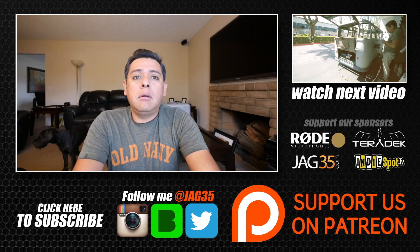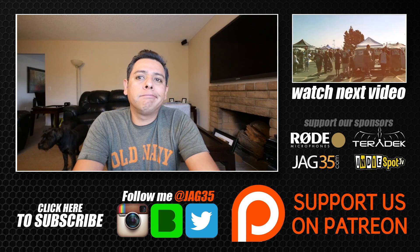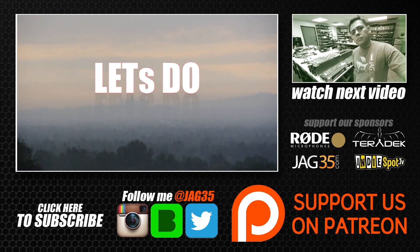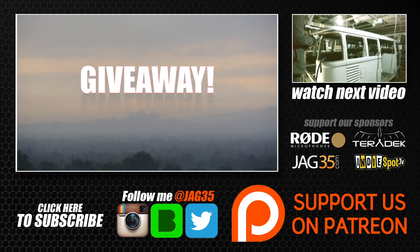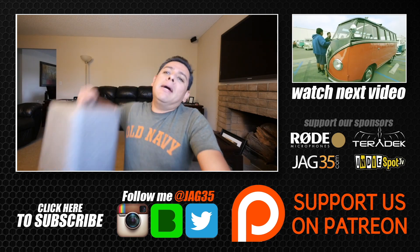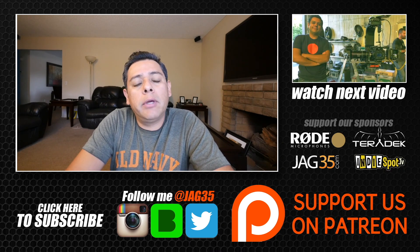All right, today it's raining in California, so you guys know what that means. Remember a couple of months ago I said I was gonna give away my drone? Well, I think I should try to do another giveaway. What do you guys say?